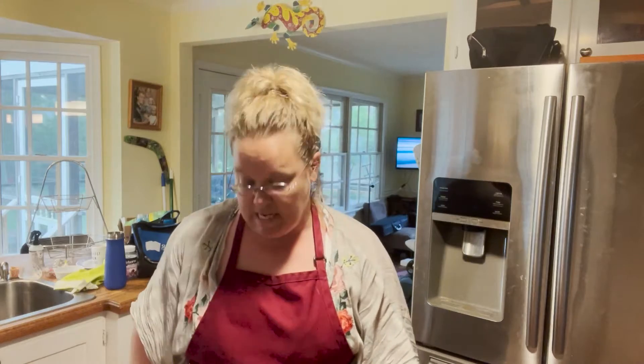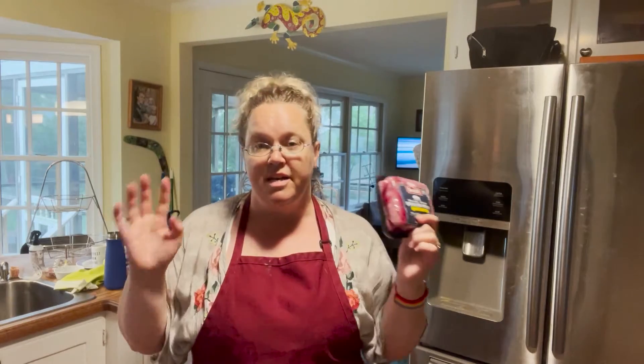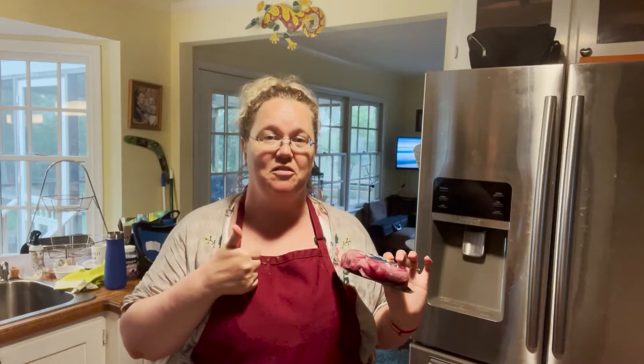For my meat filled dumplings I'm going to use traditional ground pork. Now that I've shown you what I'm gonna fill the dumplings with, I'm gonna take a break and give you the ingredients for the dumpling wrappers and how to make them colorful.